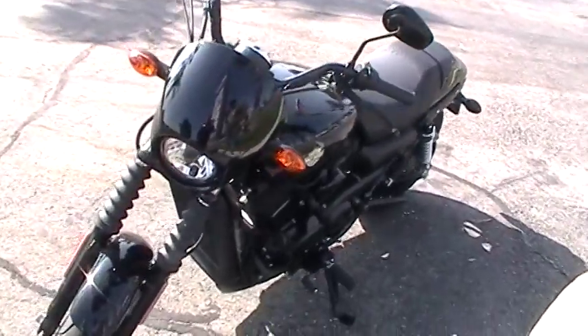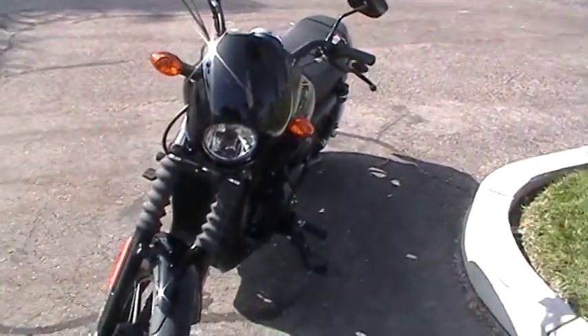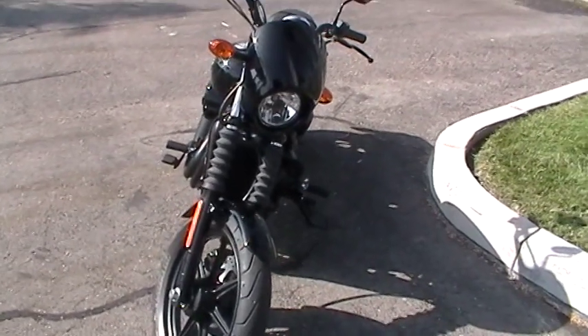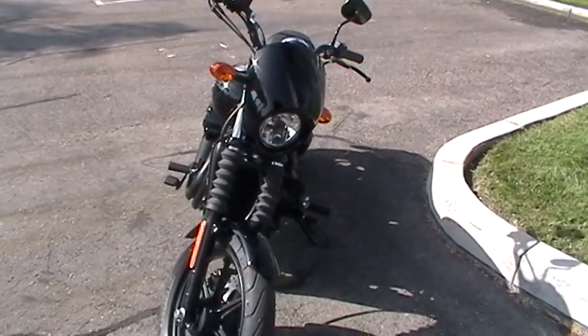Making our way to the front, you'll notice that we have the fork boot covers already on there, the cowling already on there. This thing kind of has that Sons of Anarchy look — but on steroids.